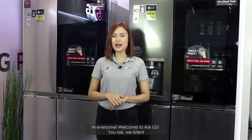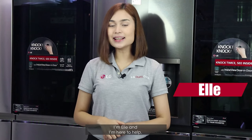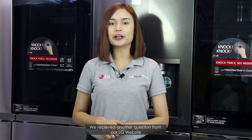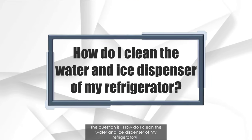Hi everyone! Welcome to Ask LG — you ask, we listen. I'm Elle, and I'm here to help. We received another question from our LG website. The question is: how do I clean the water and ice dispenser of my refrigerator?